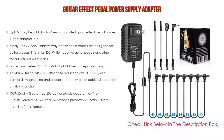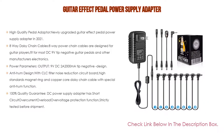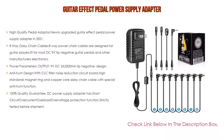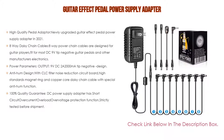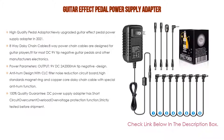The anti-hum design with CLC filter noise reduction circuit board, high-standard magnet ring, and copper cord daisy chain cable with special anti-hum function ensures the pedal chain stays quiet while playing with no sound signal loss. It also makes an ideal gift for music enthusiasts. A 100% quality guarantee covers short circuit, overcurrent, overload, and over-voltage protection, strictly tested before shipment, with a one-year money-back guarantee covering any quality and performance issues.